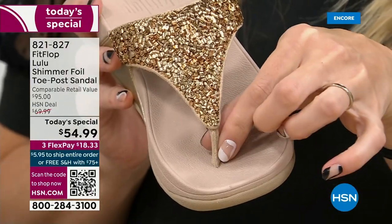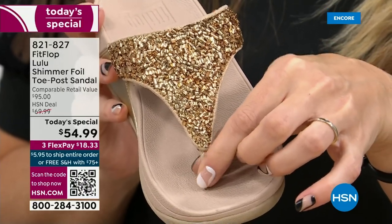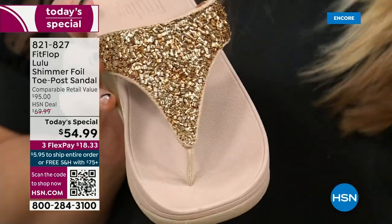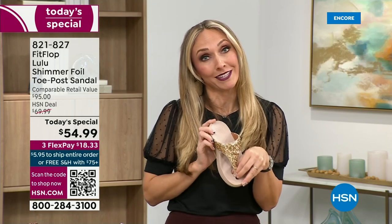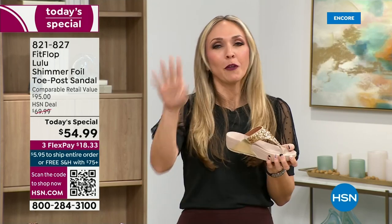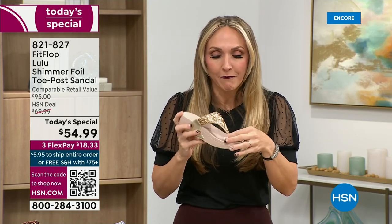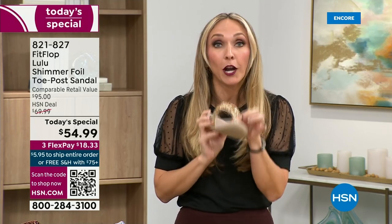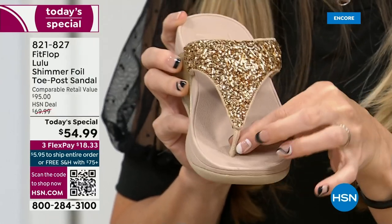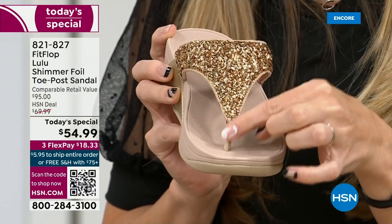Let's talk about the importance of how these are designed with that toe post. I had to really stray away from toe posts for a long time because they always gave me blisters between my first and second toe. When I started working with this brand, they told me: the toe posts on our shoes are padded and the seam is facing away from your skin. I don't know what brand thought you should put the seam on your skin, but the FitFlop toe post is padded, microfiber lined, with the seam on the outside.